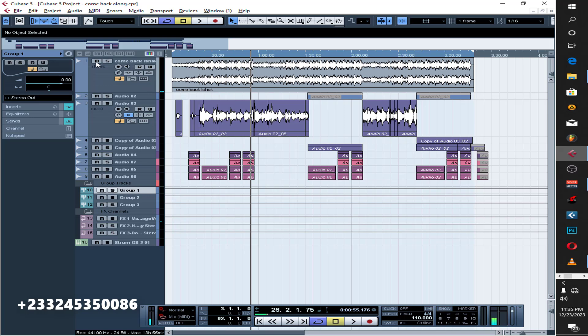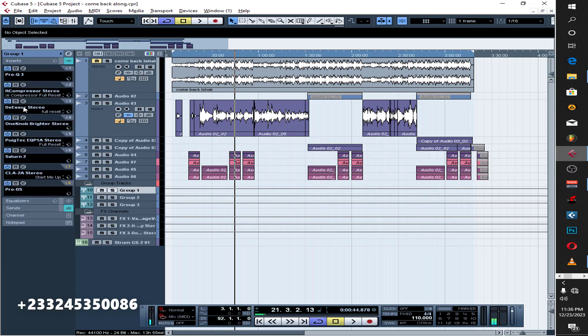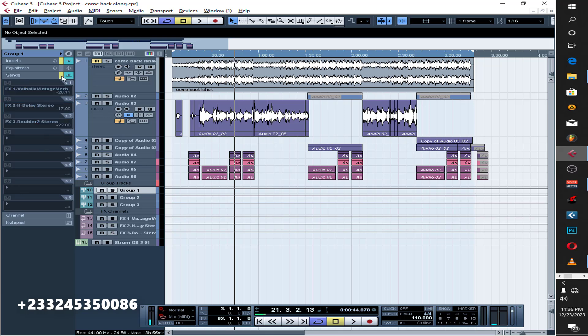Okay, so if you listen to the vocals without the beat, that's how it sounds — very nice and clean. So let me just break it down for you guys how I mix the song. Let me just mute all the plugins here and take them one after the other.